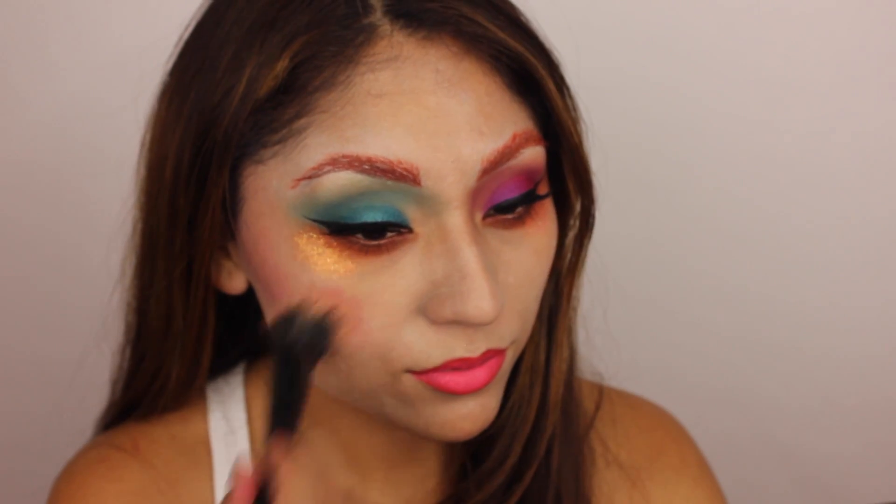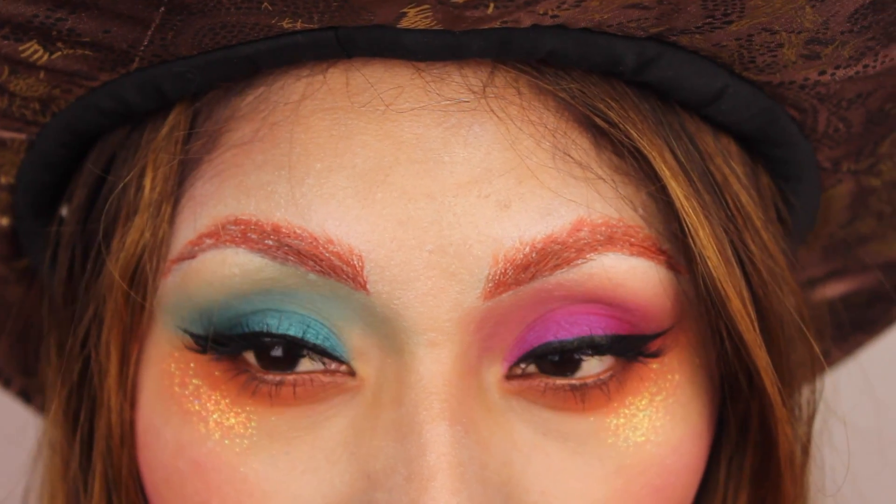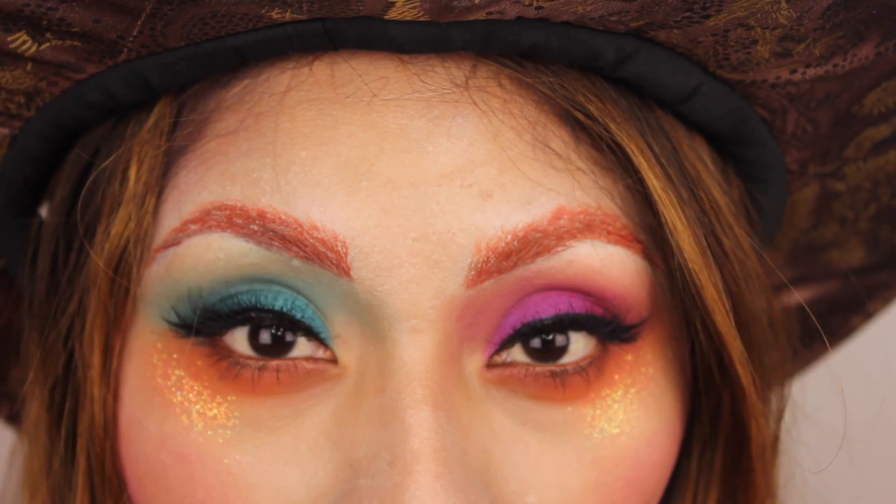Now for the cheeks, I'm just using a lot of pink eyeshadows. And yeah, that's it! I hope you guys enjoy — don't forget to subscribe and like this video. Talk to you guys later, bye-bye!